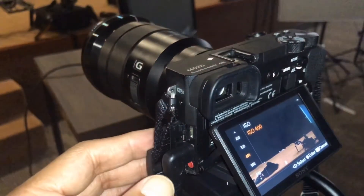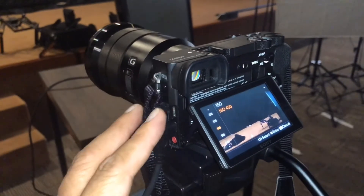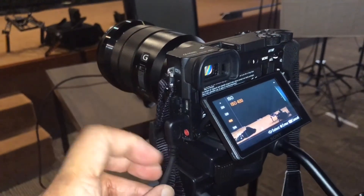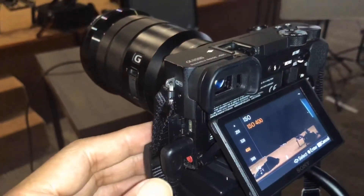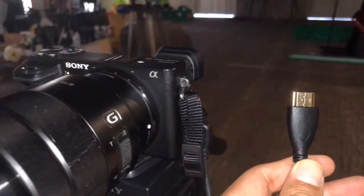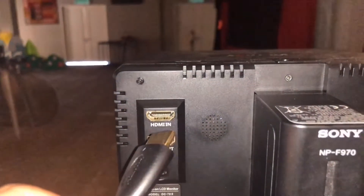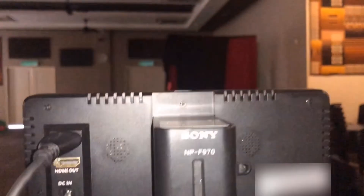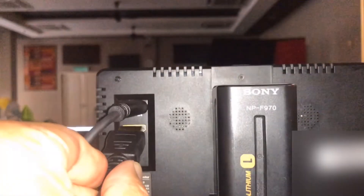You need a micro HDMI to HDMI cable in order to start this tutorial. Now let's begin — connect the micro HDMI cable into the micro HDMI port on the camera. Then plug the other side of the HDMI cable into the HDMI input on the external mini monitor. Now plug the HDMI cable from the second monitor into the HDMI output.